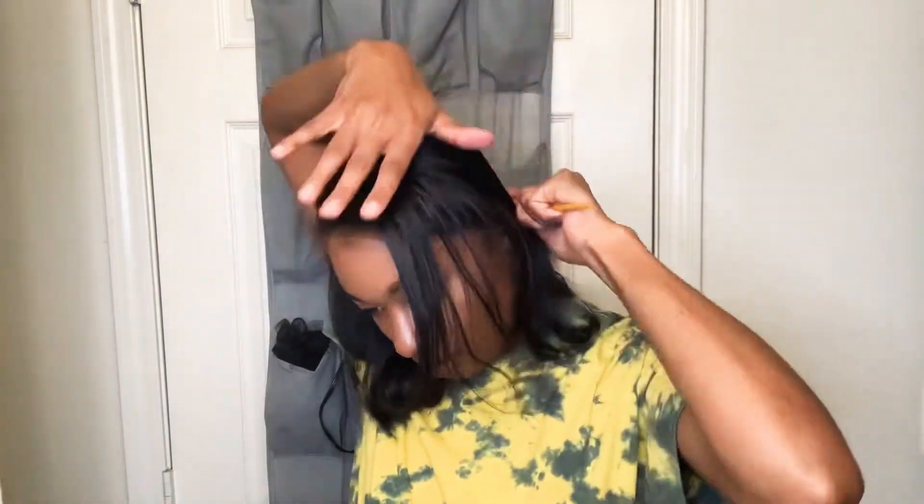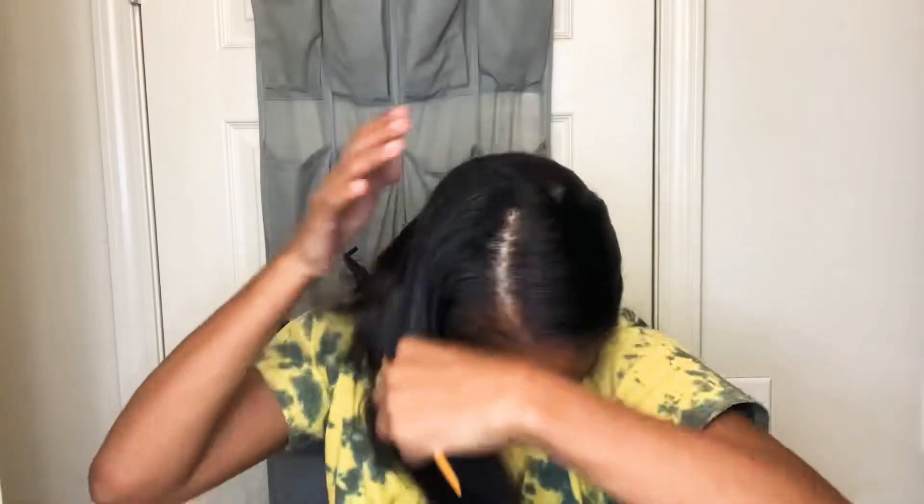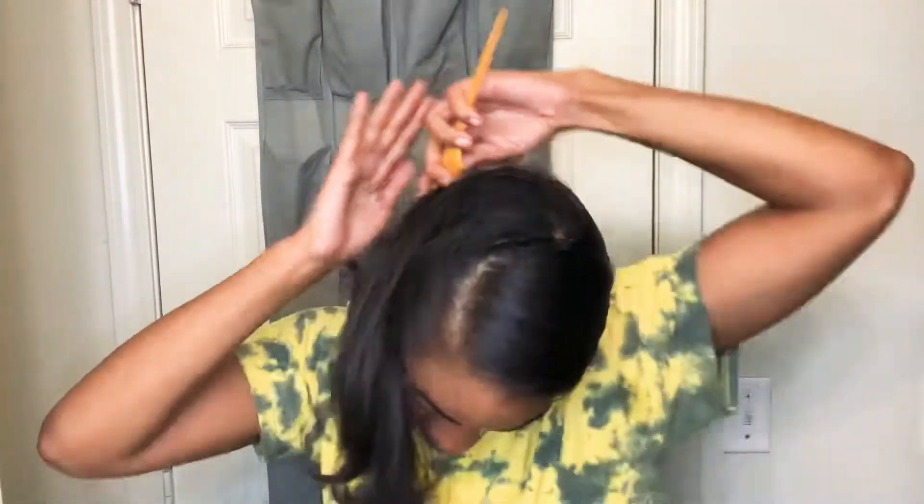I'm pretty much just planning my hair at this point. After I'm done putting the curls in, I'm definitely going to wrap my hair. So that's the next thing I do after I straighten, curl, or whatever — I'm wrapping my hair, whether I'm going to sleep or doing my hair in the morning. I'm not going anywhere until late afternoon, so just wrapping it up.